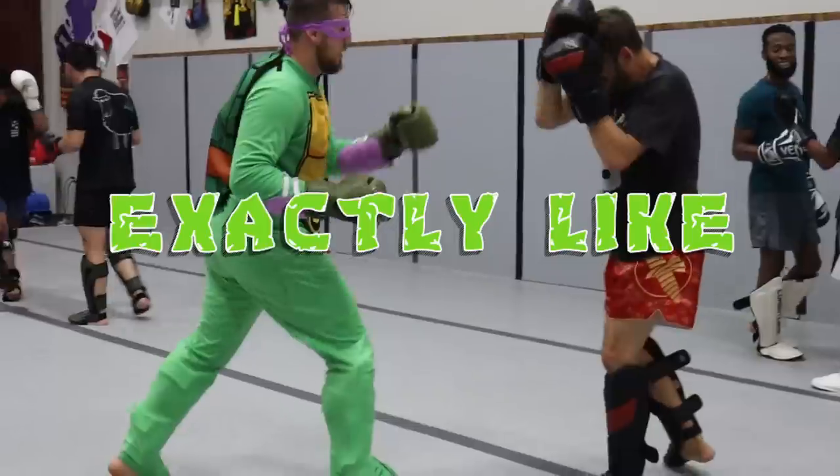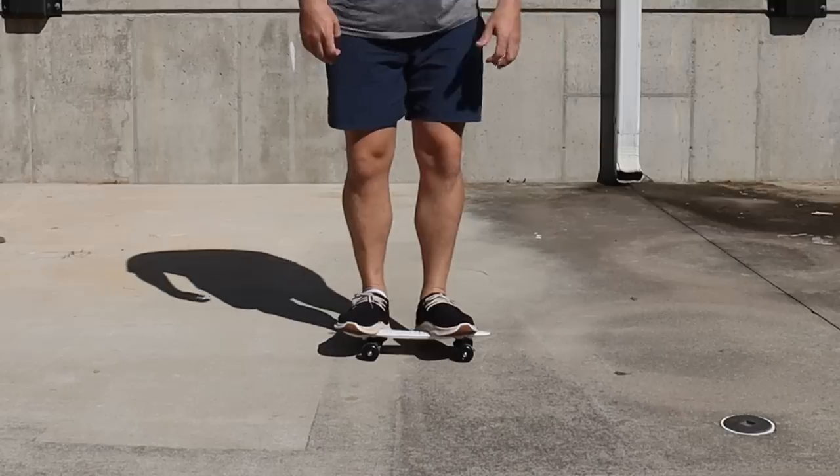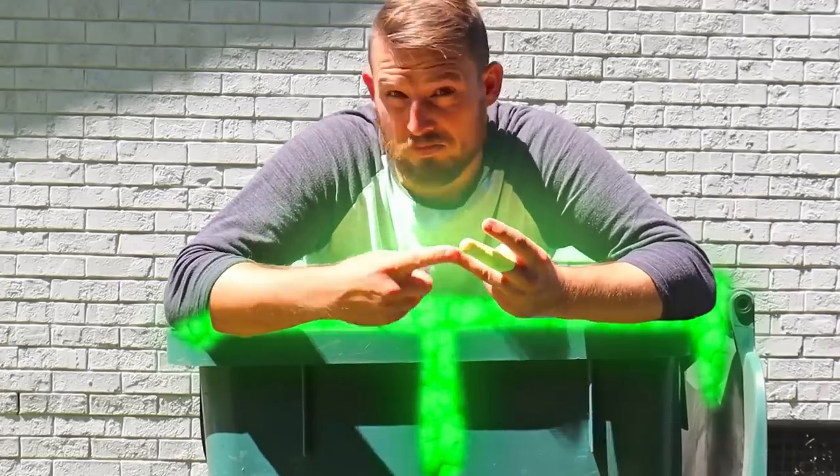For the next seven days, I'm going to train exactly like a Teenage Mutant Ninja Turtle — learning how to fight, flip, skateboard, and make puns based on pizza, probably.